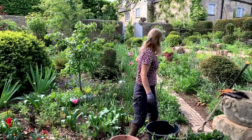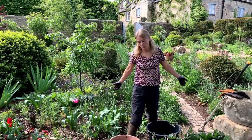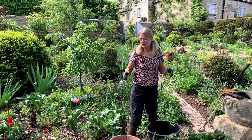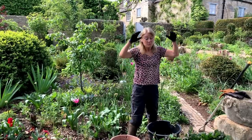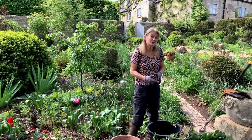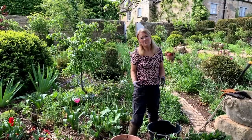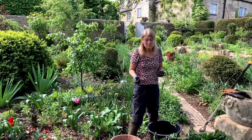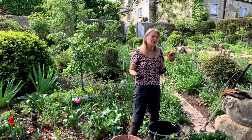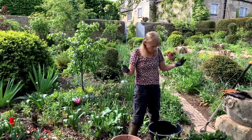I haven't mulched these new borders yet because I'm sowing annual seeds in them, but come autumn I will. Always mulch when the soil is damp - if you mulch when it's dry, the mulch soaks up the rainfall and stops water getting through to the soil below. Some people add farmyard manure, but I find that it invariably brings in weeds - even well-rotted manure can bring in bindweed, couch grass, and all sorts of things.